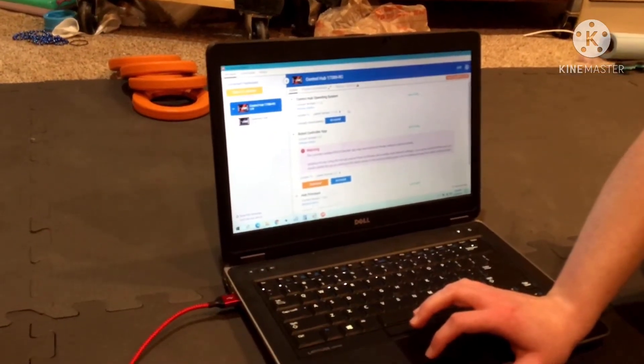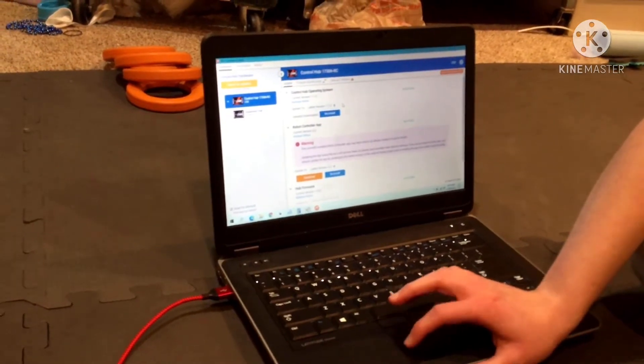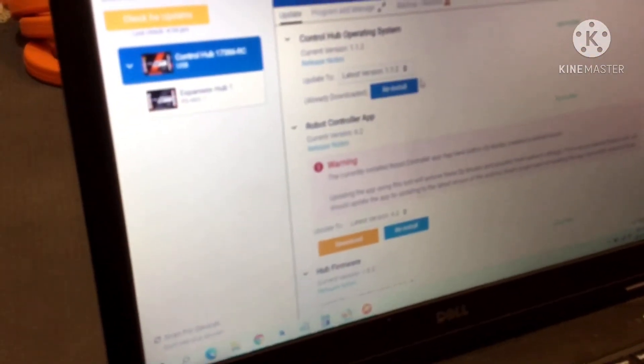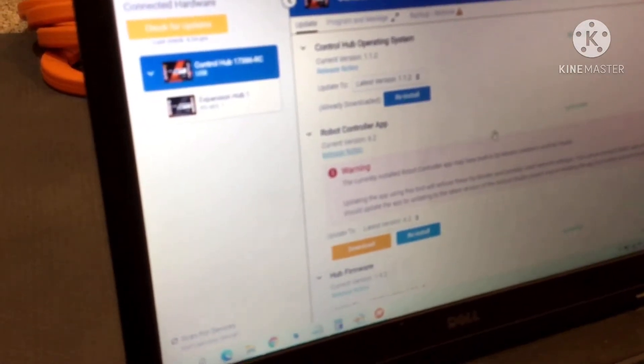If you haven't done anything to the control hub and just barely got it, you're most likely at 1.1.1, so you'll want to update to the latest version. From there, whatever version you want, you click it and then you hit what will be an install or downgrade button if you want to downgrade, which I don't recommend.